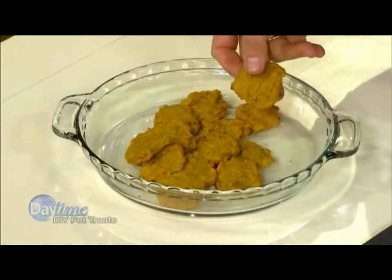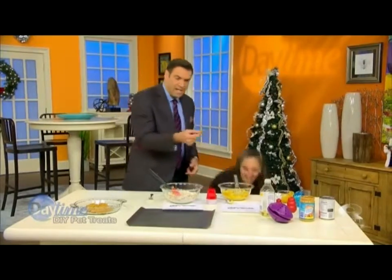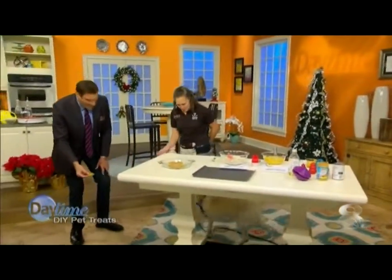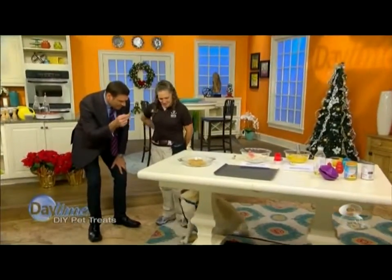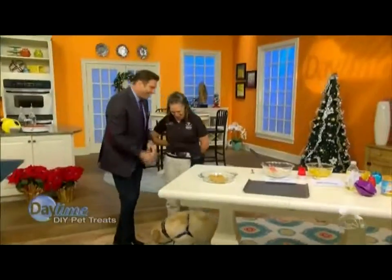And this is how they turn out. They're kind of soft and chewy and look really good. This is actually human-grade food. Let's bring Caden over so we can show how he loves this. Come here, buddy. Sit. Good boy. There you go.